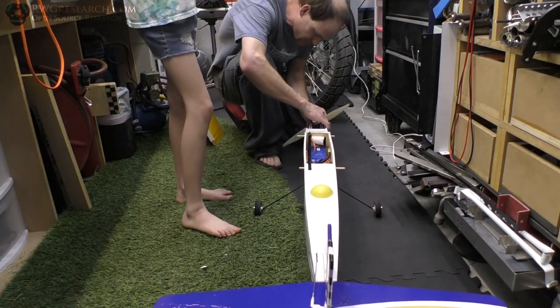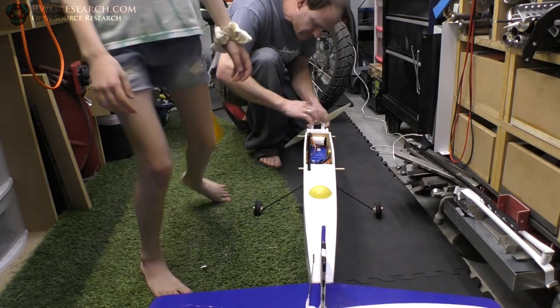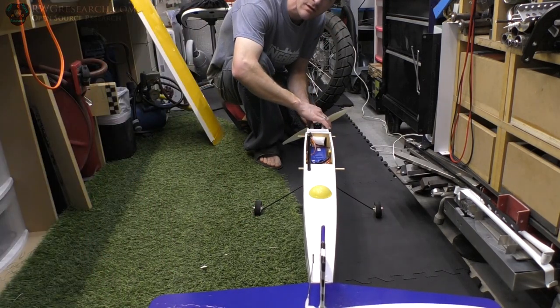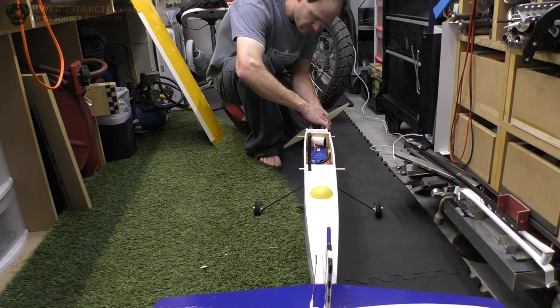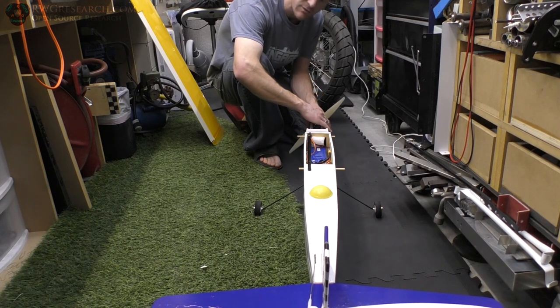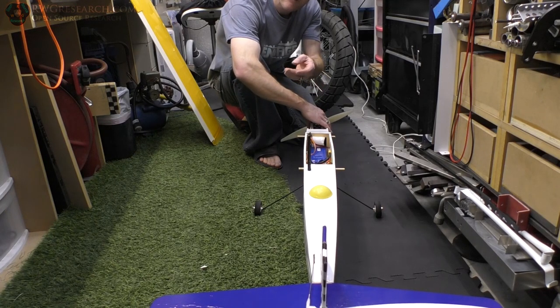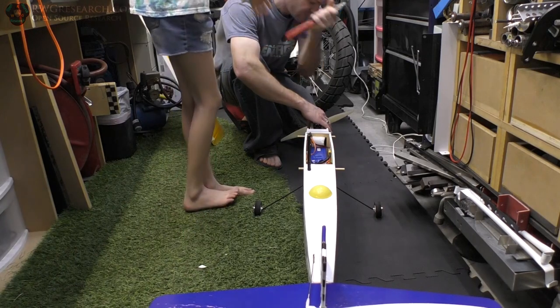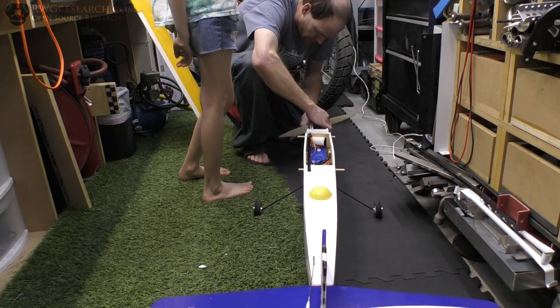Let's put the prop on here. Can you get my red-handled pliers? Second to the bottom. I haven't balanced anything, but let's go.